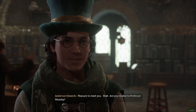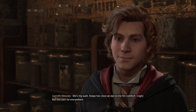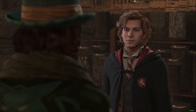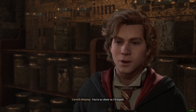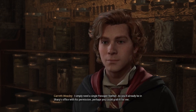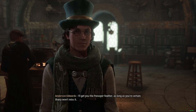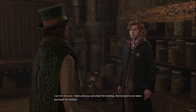Wait, are you related to Professor Weasley? She's my aunt — keeps too close an eye on me for comfort. But she can't be everywhere. Listen, anyone with a troll-sized brain can brew a Jura's potion. I'm working on something that's certain to be spectacular. I'm just missing one tiny last ingredient that will add that extra spark. I suspect that's where I come in. You're as clever as I had hoped. I simply need a single fwooper feather. As you'll already be in Sharp's office with his permission, perhaps you could grab it for me. I'll get you the fwooper feather, as long as you're certain Sharp won't miss it. I assure you he won't — fwooper feathers aren't that valuable. Hurry back to me when you have the feather.